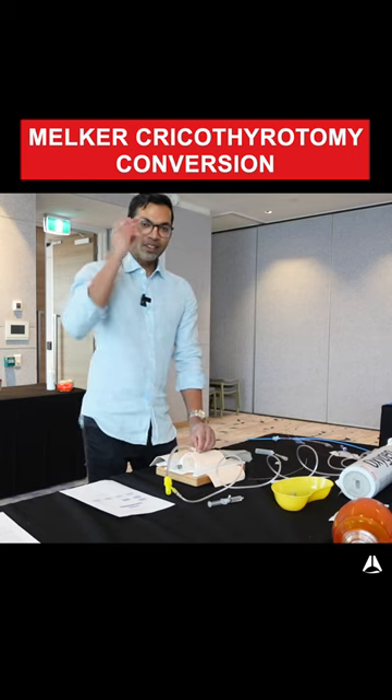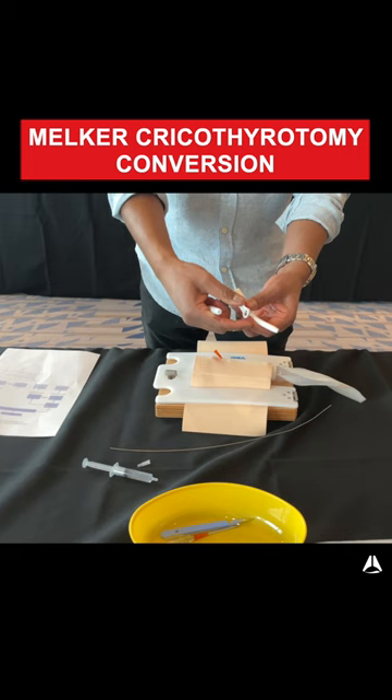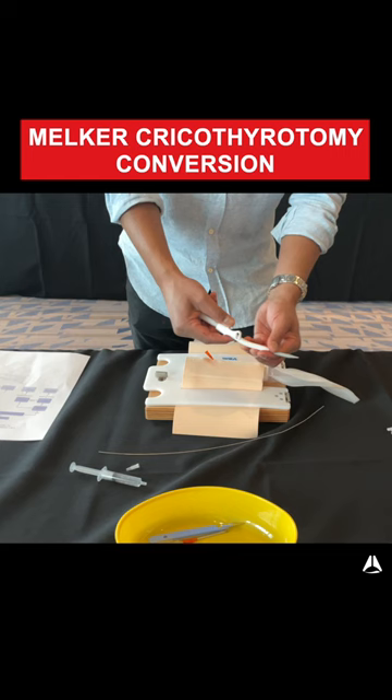Once I got the patient to a level of safe oxygenation, I can then convert this to a MELCA kit. The MELCA kit is essentially a wire — it includes a dilator and the tracheostomy device. This allows you to pass it over the wire and then railroad it across with the Seldinger technique into the trachea.